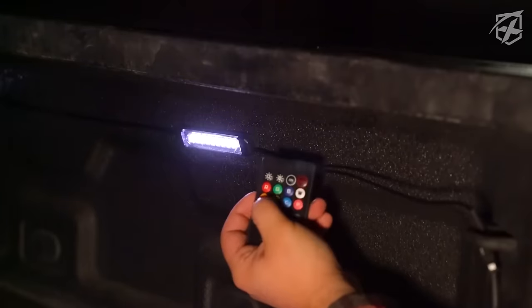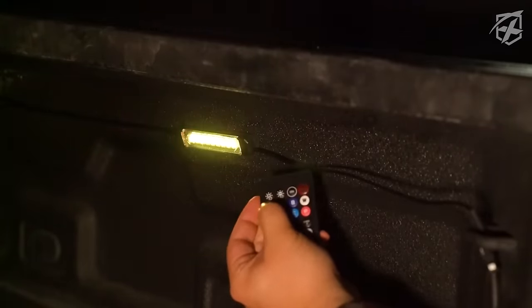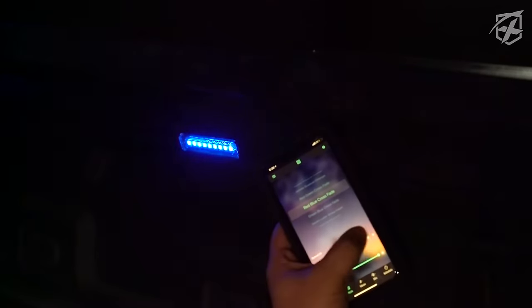The included remote control offers eight preset colors and four sound-active modes. The Lotus Lantern app, compatible with Android and iOS, allows customization with an RGB color wheel, preset static colors, and a music-responsive mode. The pods are durable and suitable for various uses such as truck bed lights, rock lights, wheel well lights, fender well lights, and side marker indicator lights. This light kit will cost only $45.